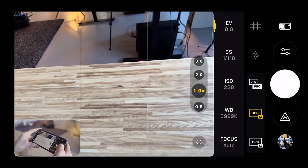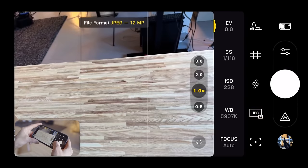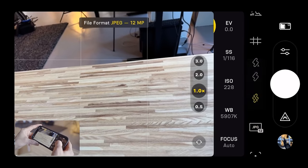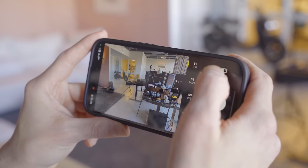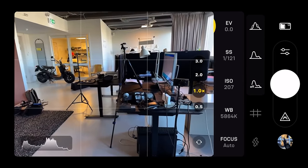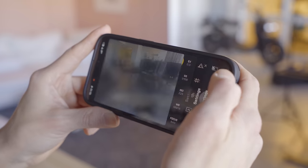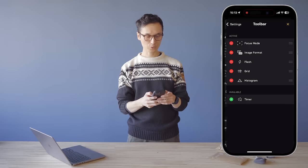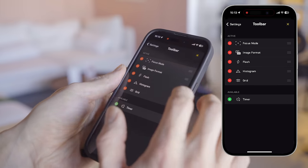Above that, you can choose the format: ProRAW, straight RAW, JPEG, or JPEG and ProRAW together. At the top there's flash control — on, off, or auto — and a histogram feature with luminance or RGB histogram. You can also customize the toolbar in the app by going to Settings, then Customize Tools, where you can choose what appears in the toolbar, simplify it, or reorder items however you want.